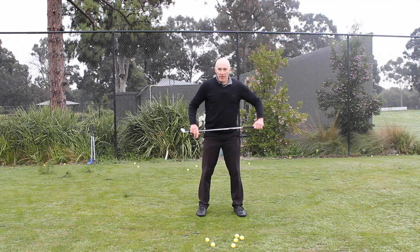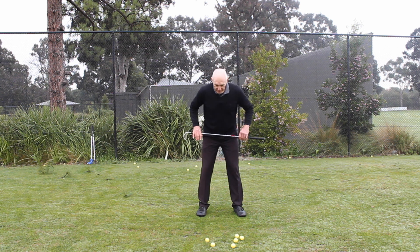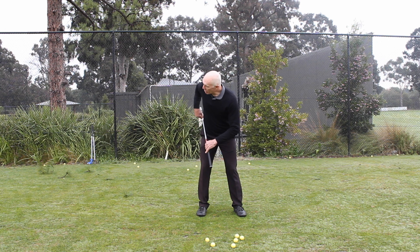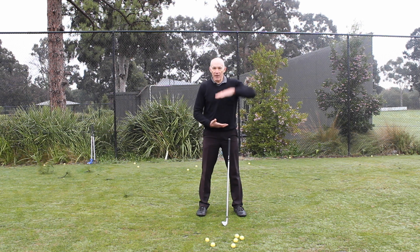So those are the three things: the amount and extent of the hip rotation, the centredness of the hips, and the tilt of the hips back and through. Get those three things right and you've got a great platform for the upper body movement to work correctly.